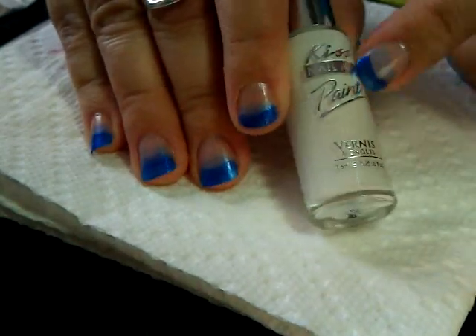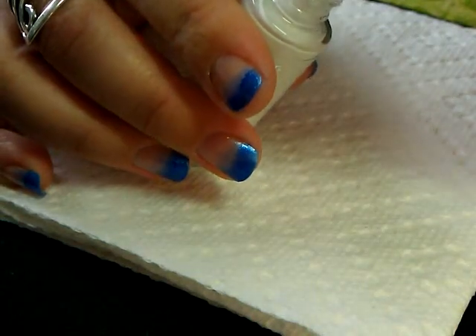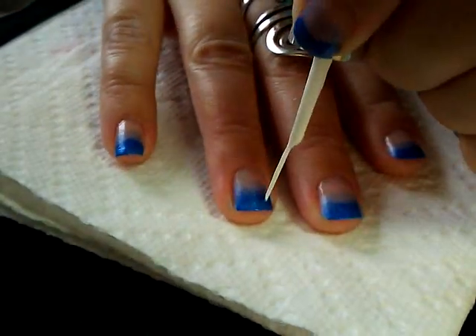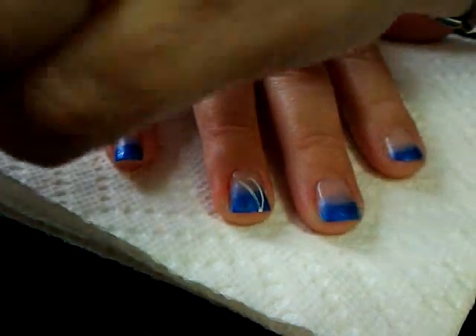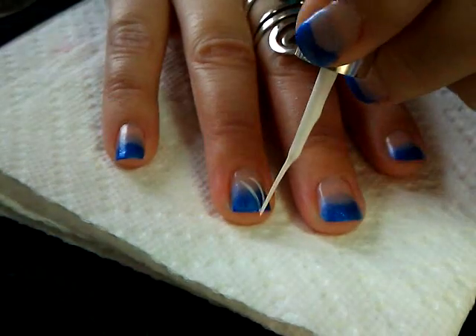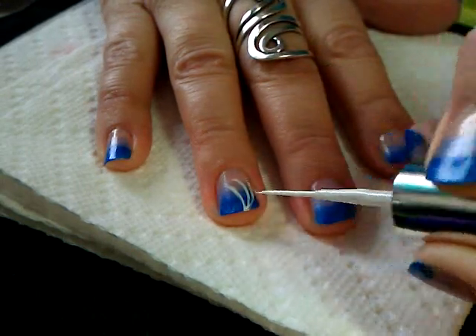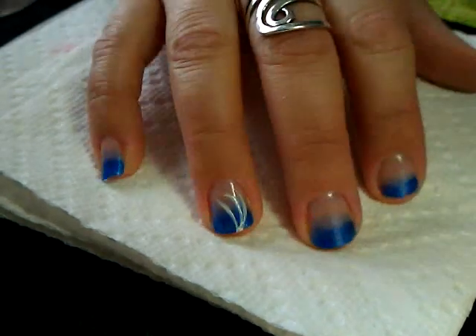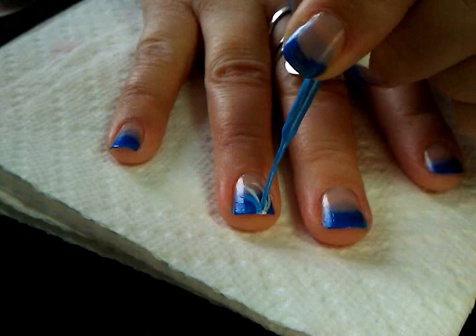I have this nail art paint in white. We're going to get just a very small amount on the skinny striping brush — you don't want too much because you don't want it to run. Then we're going to start at the end of the nail and just draw a couple of curvy lines at different heights. This is not going to be an exact kind of thing. Then with the light blue color, same thing — not a lot of polish — I'm going to add a couple of other lines, maybe in between.